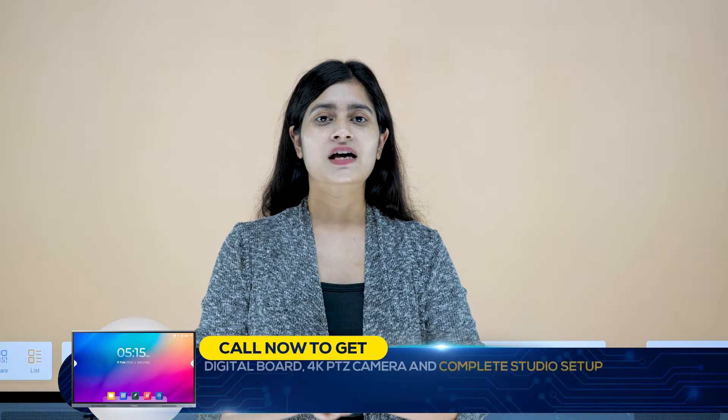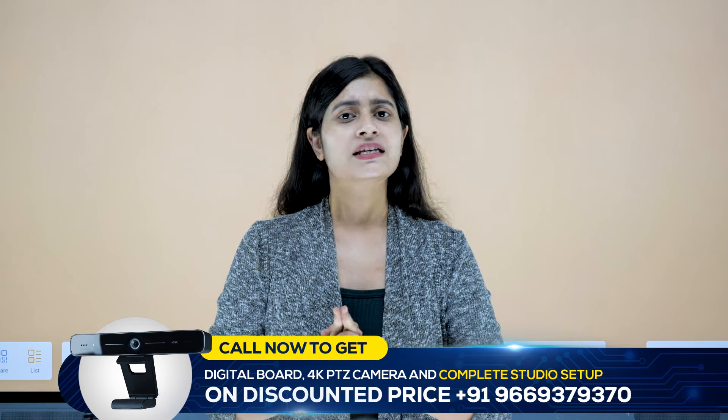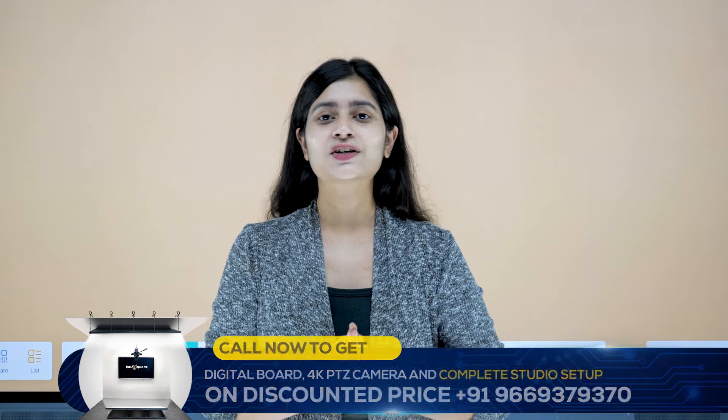So this is the simple process to connect your laptop or PC to the digital board. With this setup, you can easily take your sessions to the next level. I hope you enjoyed this video. If you like it, please like and subscribe. We will see you in the next video. Bye bye and take care.